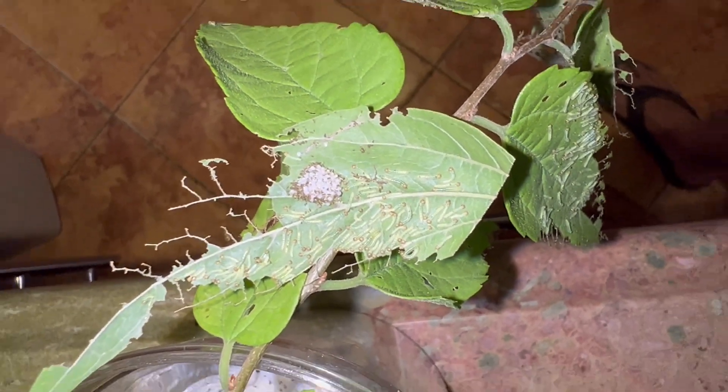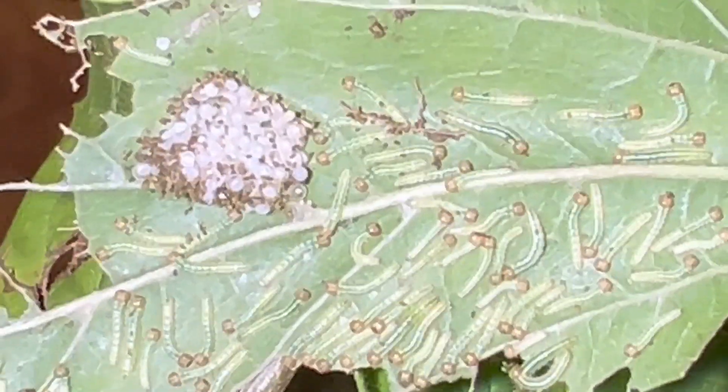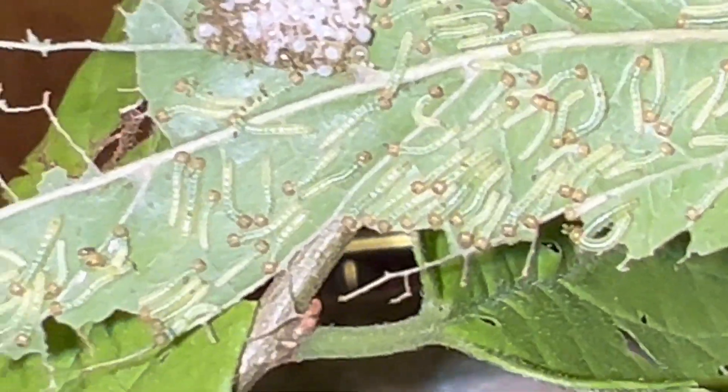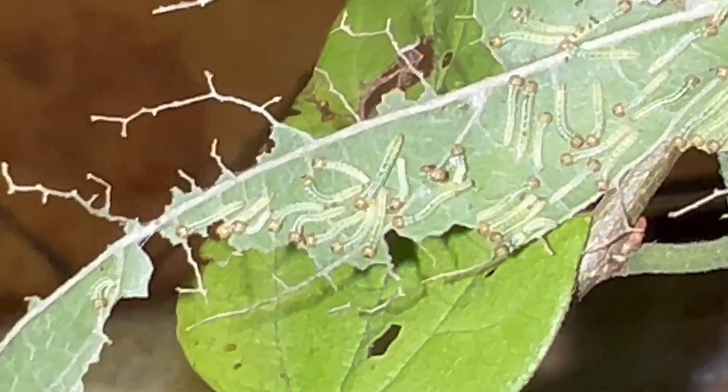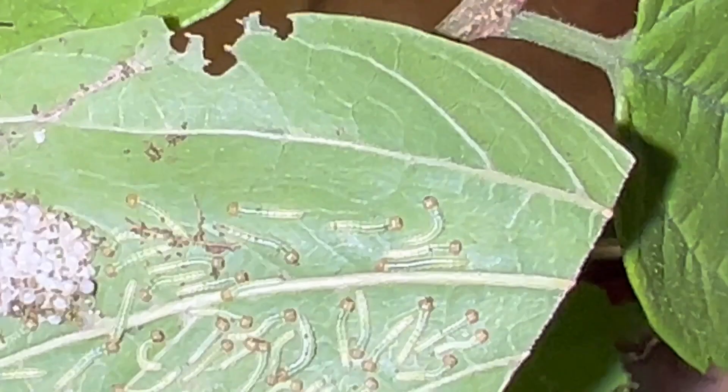Check out my Tawny Emperor hatches. My Tawny Emperor butterfly eggs all hatched and now they are chowing down. Look at all these guys — there's a lot of caterpillars on there.